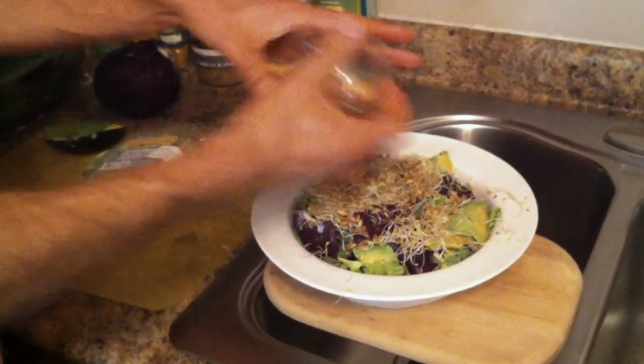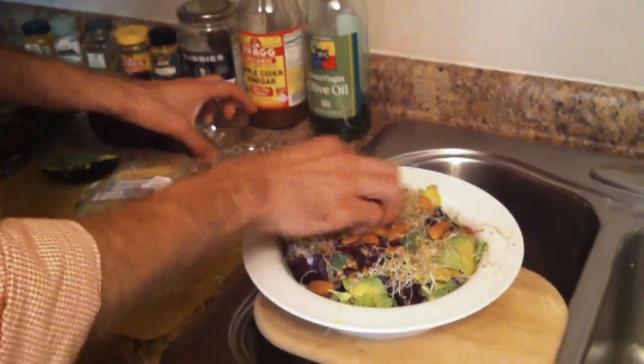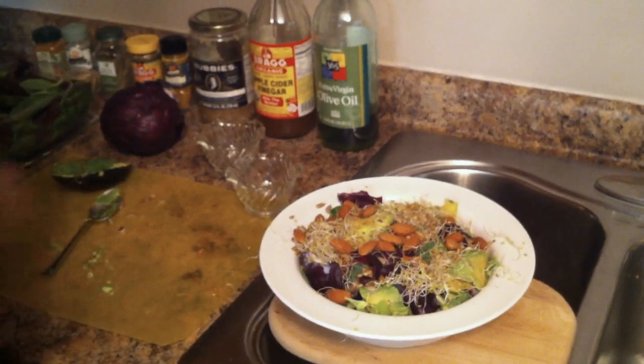If you sprout a seed, it makes it easier to digest. I was pretty hardcore about that for the first couple of years — now I don't worry as much about it. So sunflower seeds and almonds, and we're pretty much ready for my salad dressing.